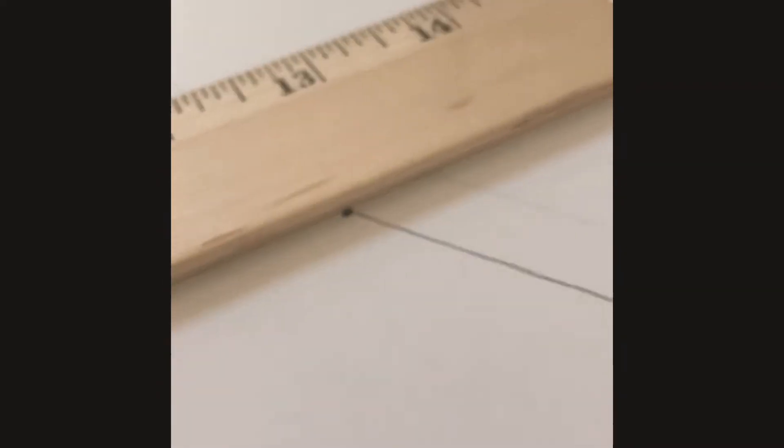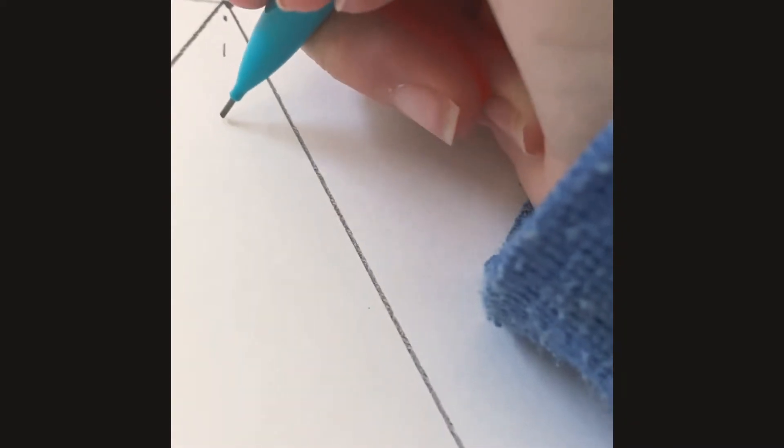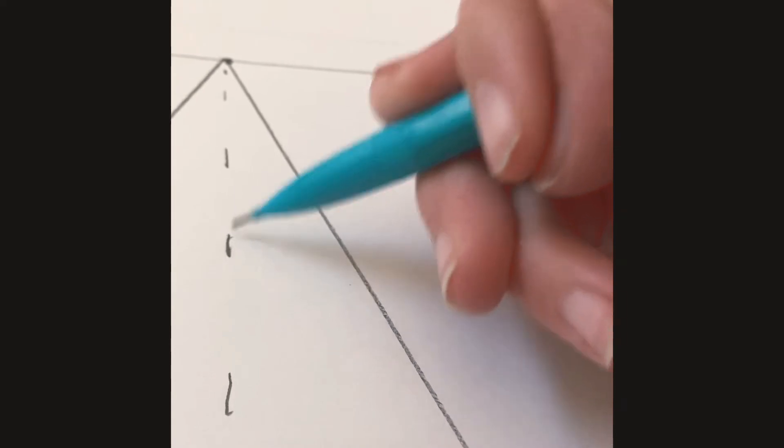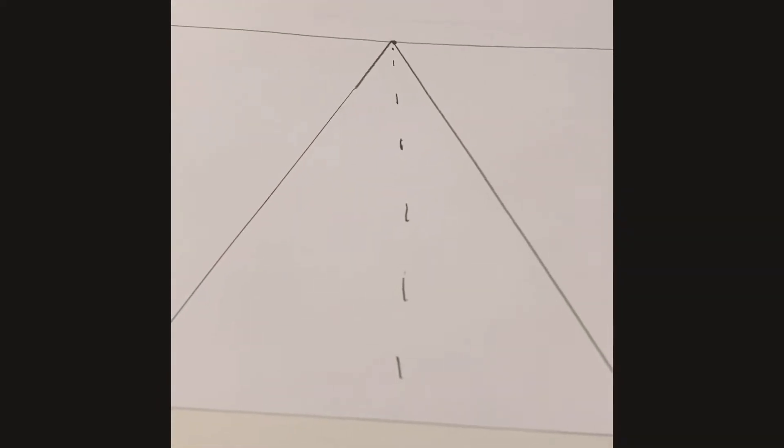Now we're going to draw a dot — you can draw it anywhere on here, but for now I'm going to do it right in the middle, or close enough. So now I'm going to take my ruler and make some lines. This is going to be our street. We can add dashes if we want to, to make it look more like a street. So there's our street.